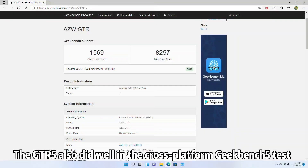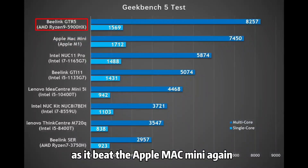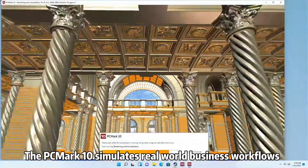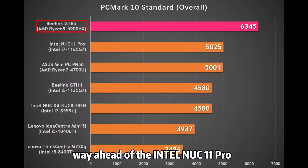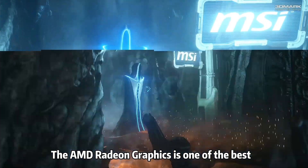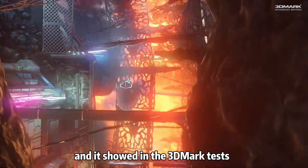The GTR5 also did well in the cross-platform Geekbench 5 test, again beating the Apple Mac Mini. The PCMark10 simulates real-world business workflows, and the GTR5 scored 6,345 points in the standard PCMark10 test, well ahead of the Intel NUC 11 Pro. The AMD Radeon graphics is one of the best integrated graphics included in the SoC, as shown in the 3DMark tests.